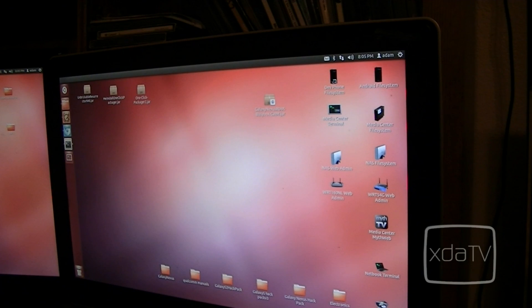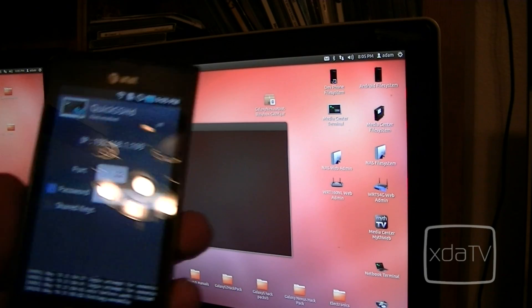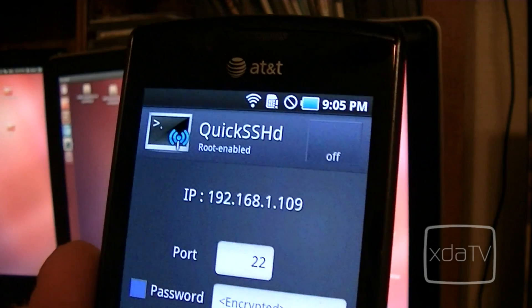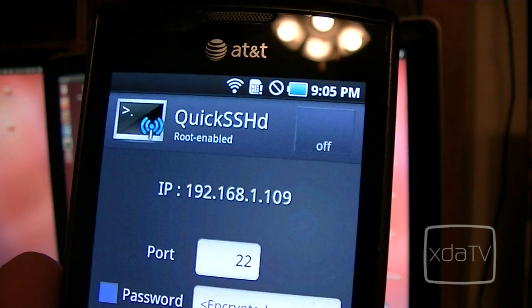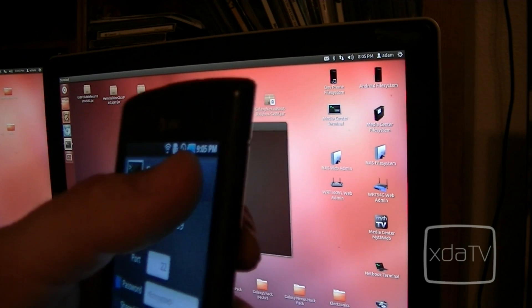Now we'll want to open up a terminal. On Linux and Mac this is the same thing; on Windows you can use PuTTY. My IP address on my device is 192.168.1.109, so here on the computer we'll type SSH with root as our username: root@192.168.1.109 and then hit enter. My server was off — I have to hit it back on.